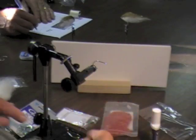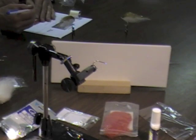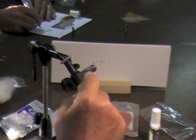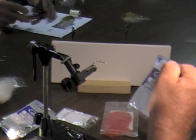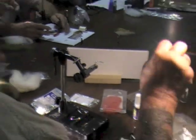The best hook you can use for this right now is a short shank stinger hook. The one that John uses is this SC-15 saltwater hook.